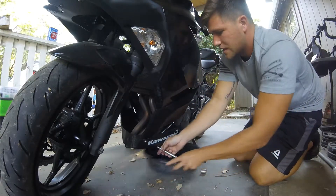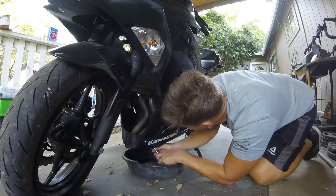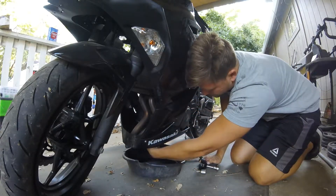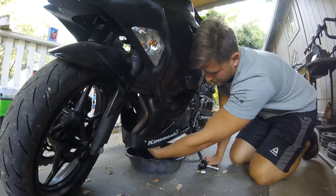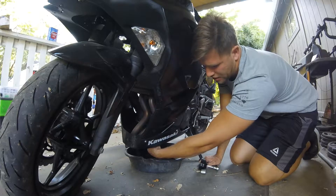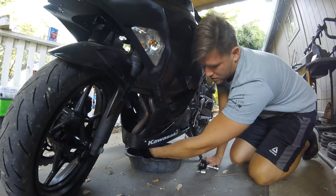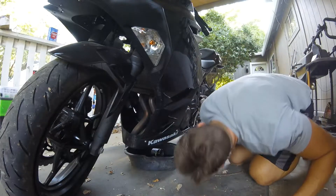I didn't have it too tight this time. Last time I had to use a pipe wrench because I put it on too tight. This time I made it snug. This will be my fourth oil change. I have 8,500 miles on this bike, so I'm like 2 days shy of being a year old. It's about time for an oil change.